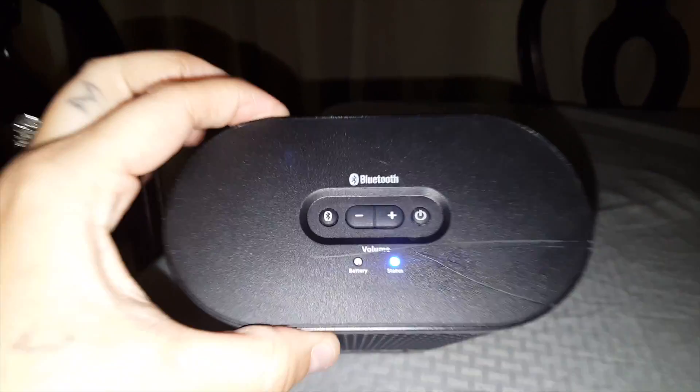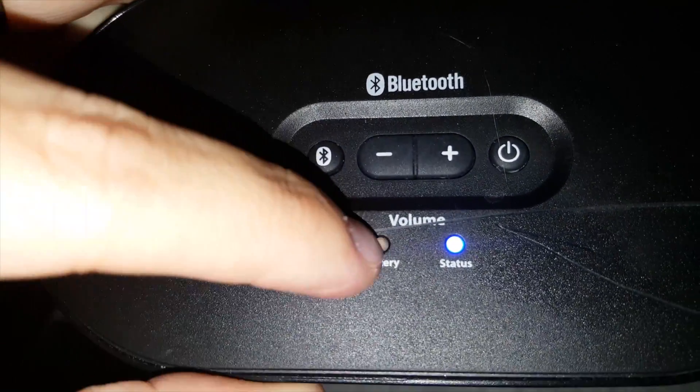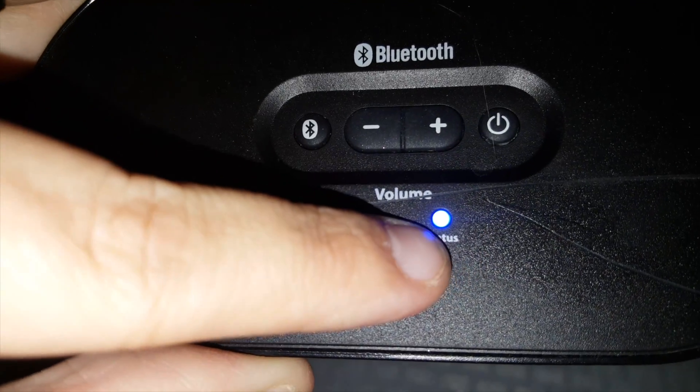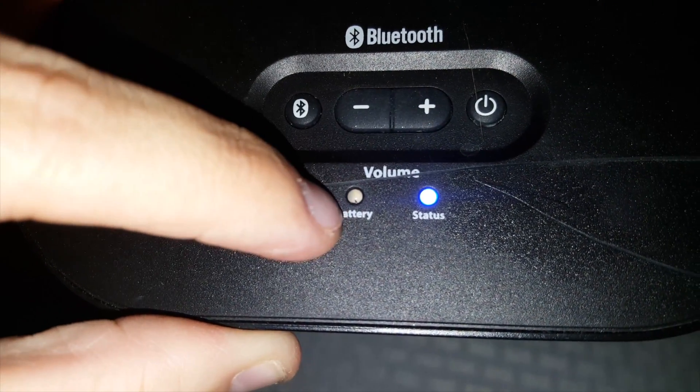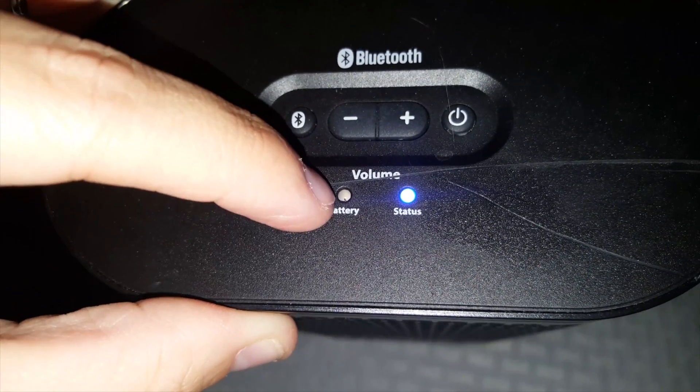It is Bluetooth. Mine's a little scratched up. Here's your power button, your volume up and down. This is your Bluetooth connect. This will basically tell you how much battery you have left. And this one, when you plug it in and charge it, that will turn red. Once it's already charged, it will actually turn green.